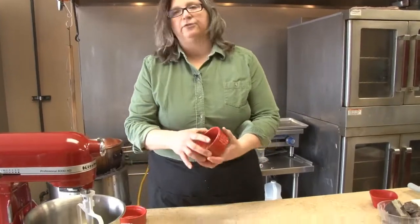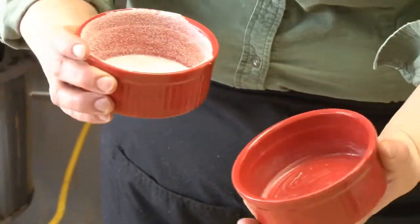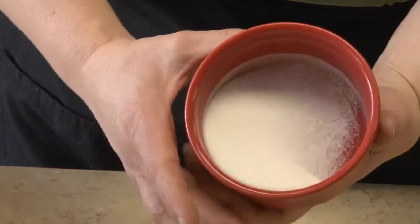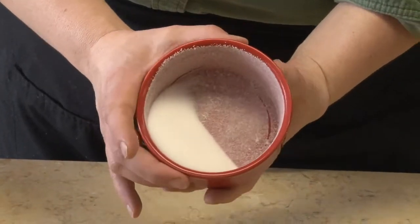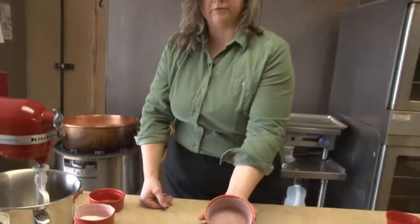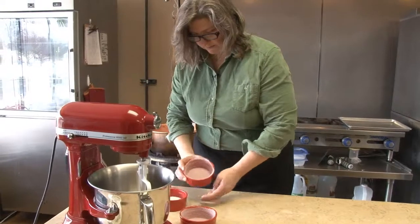I've got an 8-ounce souffle cup here that I've already wiped the inside of with butter, and now all I'm going to do is finish preparing this with a little bit of sugar. I'm rolling the sugar around inside the souffle cup. That's going to help the cake from sticking to the side of the souffle cup. I've got a couple of these ready to go, and now we're just going to put them off to the side.